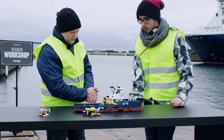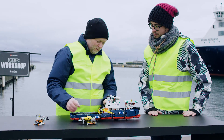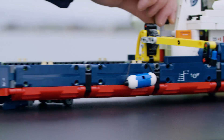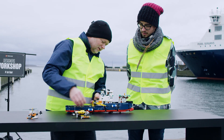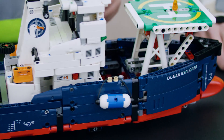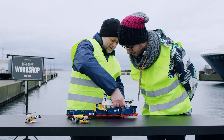And the boat has been made in a way with small wheels under so you can steer it from here. And in the front here there is a little hatch, so you can look down into the boat and have some cargo with you.